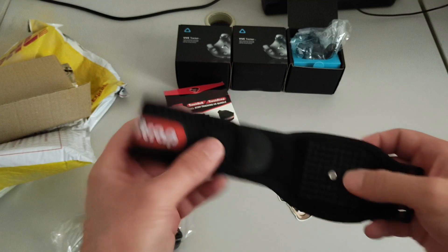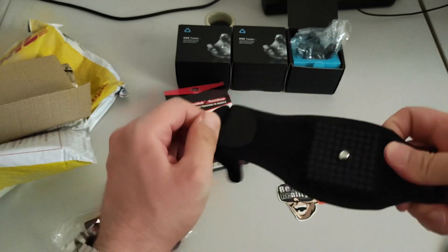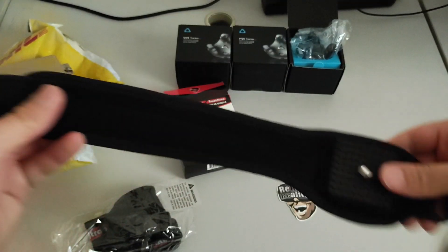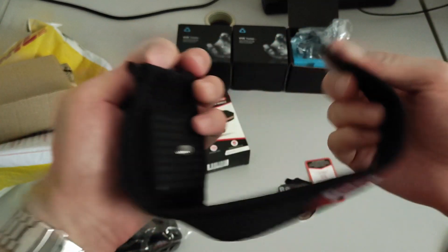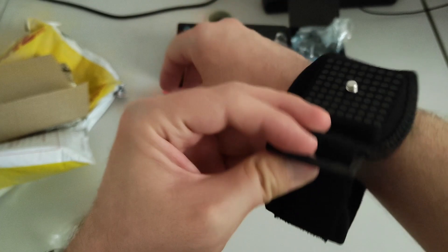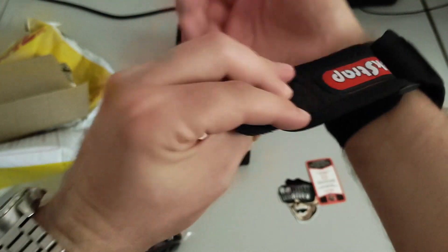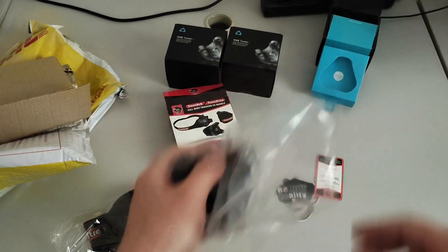Here we have the track strap. You see here is where you mount the Vive Tracker, and here is the strap. Probably I wasn't seeing it correctly at first, but yes — nothing fancy, it's just something with velcro that you can close around something. The tracker should stay up, and then you close it this way. I think this is how it goes, though I'm not entirely sure — I'm guessing here.